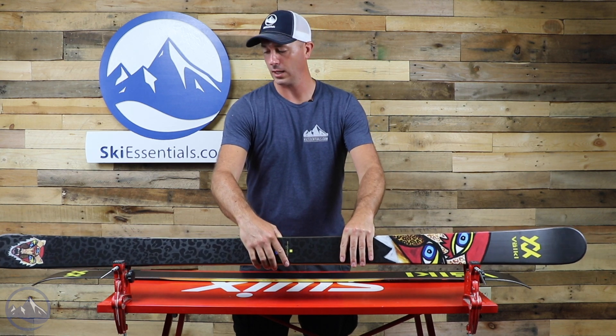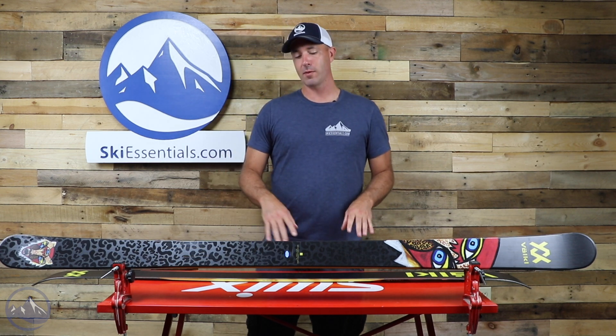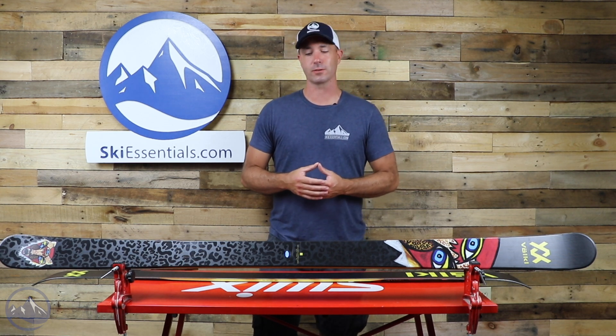Pretty simple, just a woodcore ski, but lots of energy out of it. It's just a surprisingly snappy ski. I'm a pretty big guy and I skied this in the 180 and was just really impressed with how much energy was coming out of the turn.